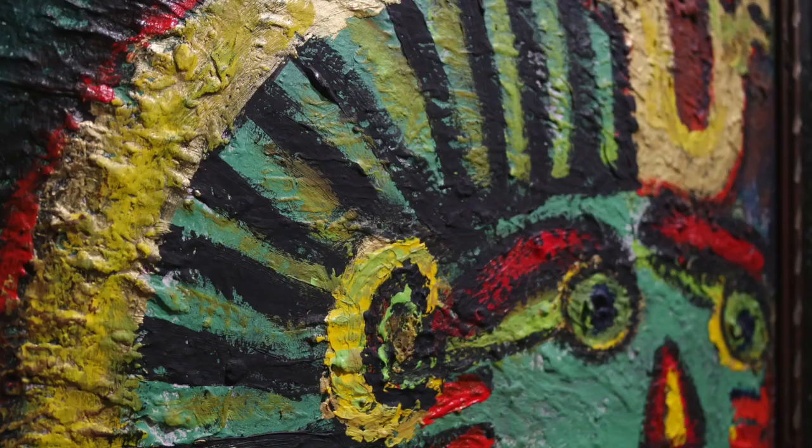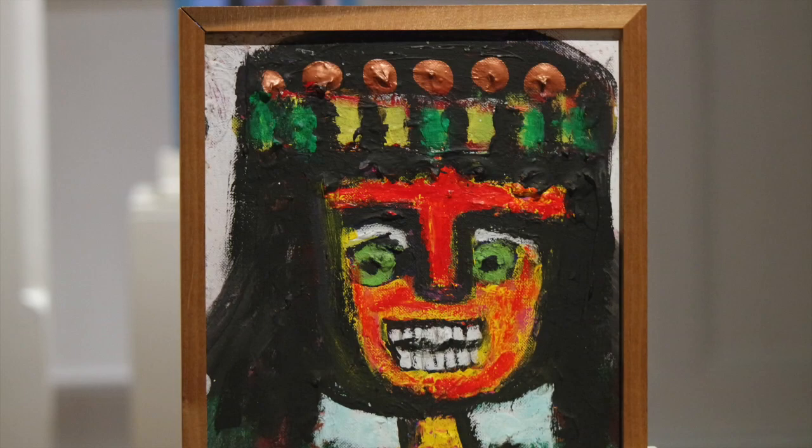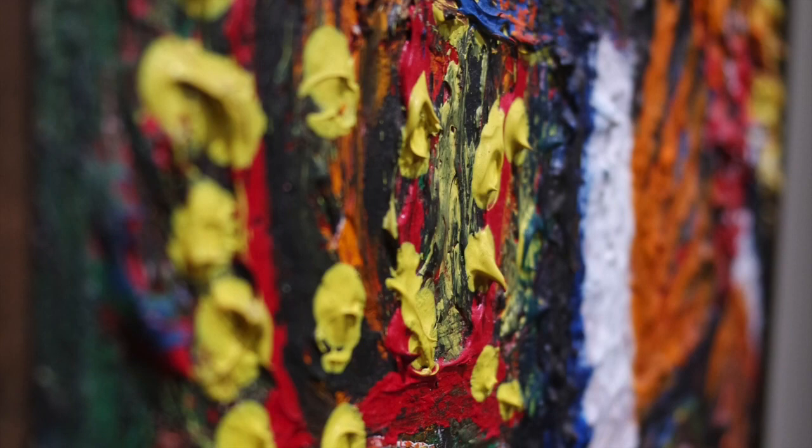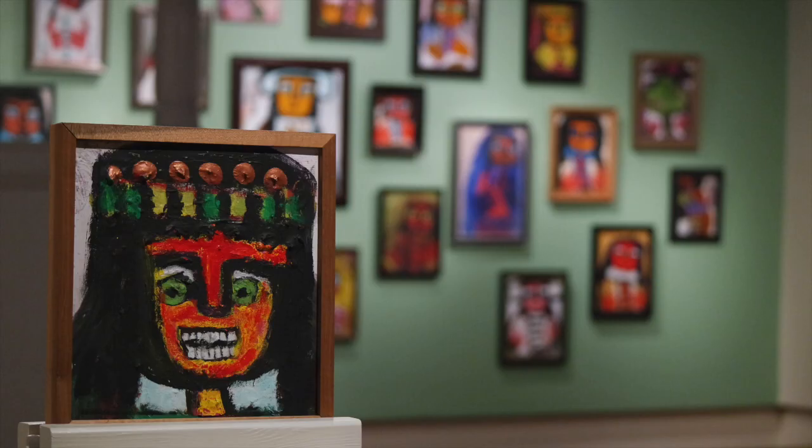This is something we call impasto — the process of applying paint so thickly that it literally stands up off the surface of the canvas. Eddie Mumma was very skilled at impasto, and he painted a lot, probably about a thousand paintings in his lifetime, sometimes one on top of another. With the impasto, you can sometimes see outlines of previous paintings under the paint on the surface.